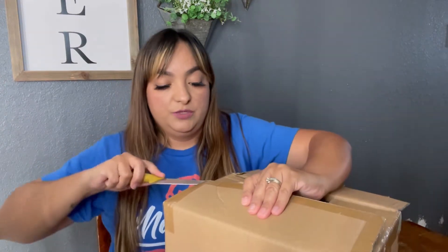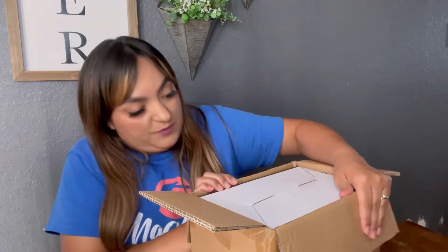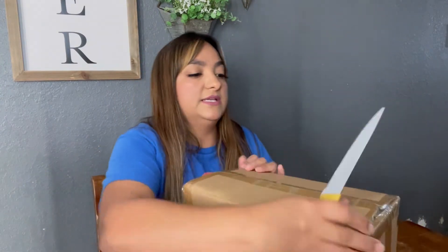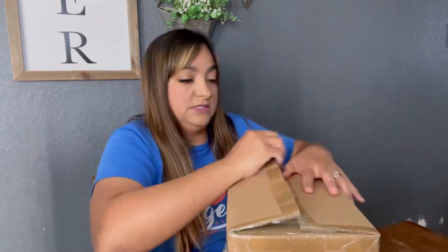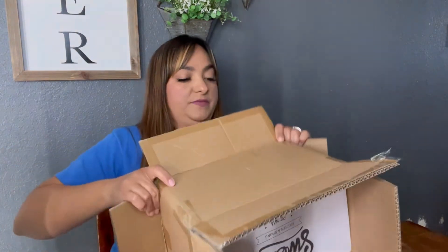Let's hope I don't make this video too long because, you know, I like to talk. As you can see, it comes in the Amazon box, and then there's another box inside. The company's name is Swiss — I hope I'm saying it right, if not I apologize. I love how it's packaged to protect the actual product, because there's another box inside this box.